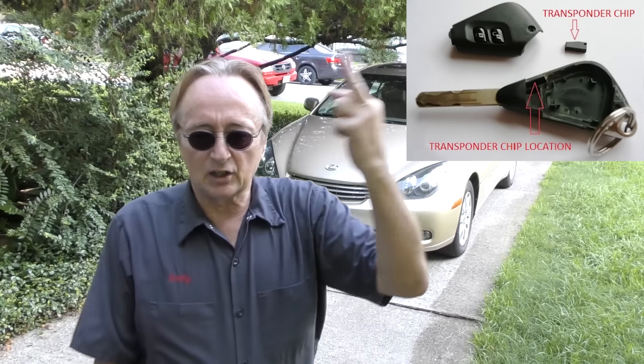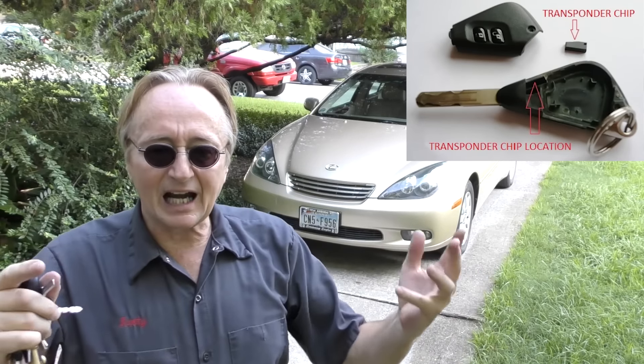An 18-year-old Lexus has the same immobilizer system. As far as I'm concerned, the immobilizer system is the best system ever made — you need both a cut key and a computer chip in order to start the car.